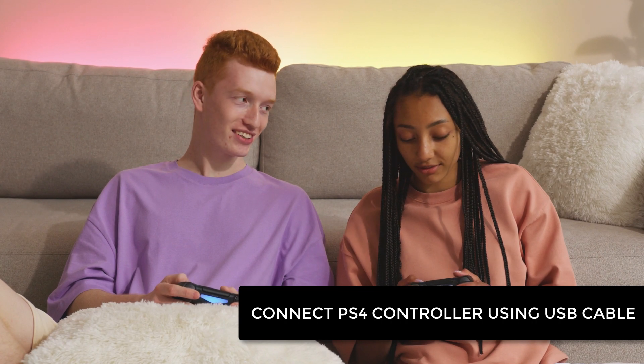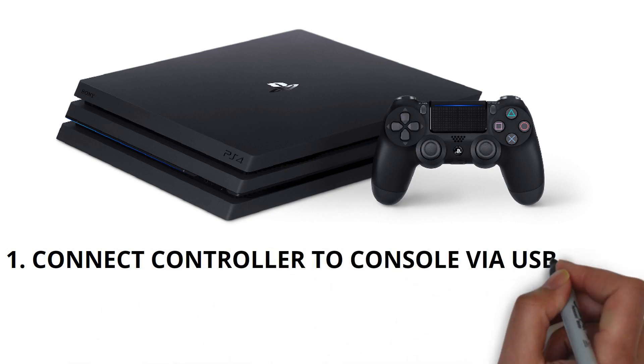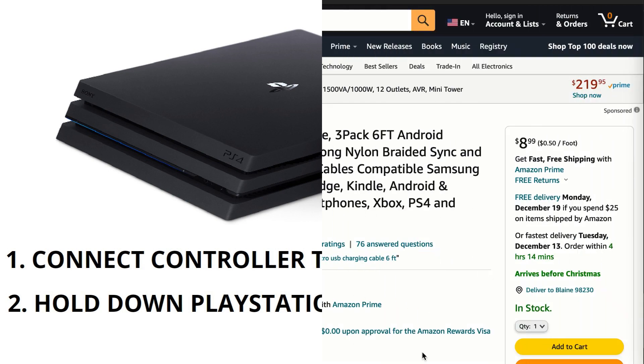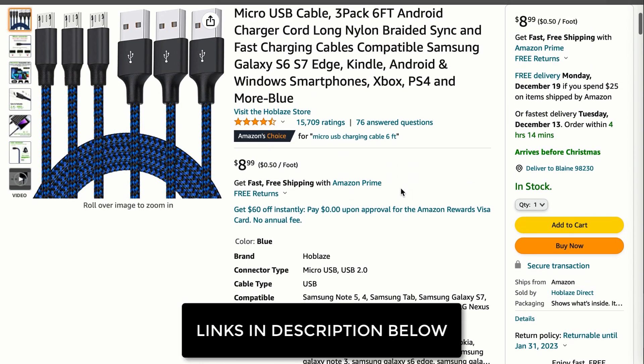Now, what do you do if this method doesn't work? We'll try connecting your controller using a USB cable to your PS4 console. Simply grab a micro USB to USB cable that came with your console and connect it to your PS4, and hit the PlayStation button on your controller and it will connect. If you can't find your micro USB to USB cable, you can grab one from Amazon really cheap. We'll leave a link in the description below.